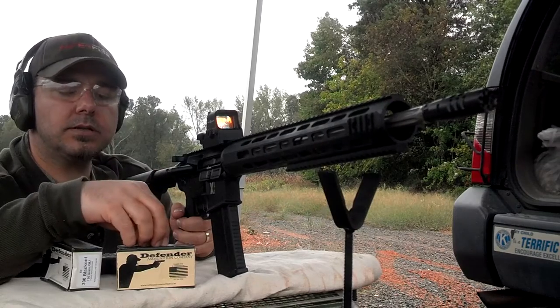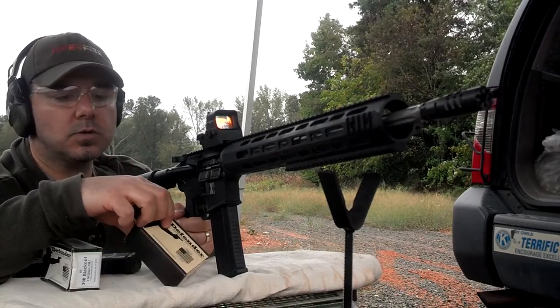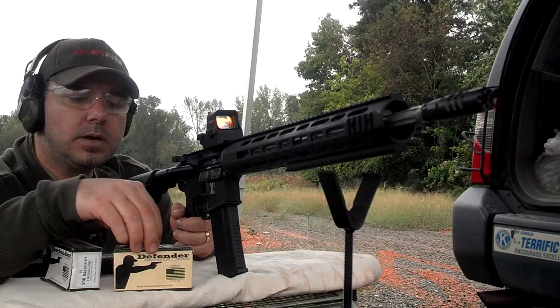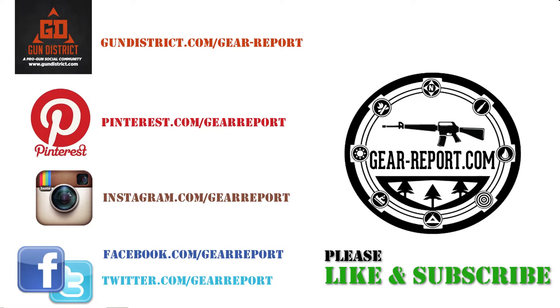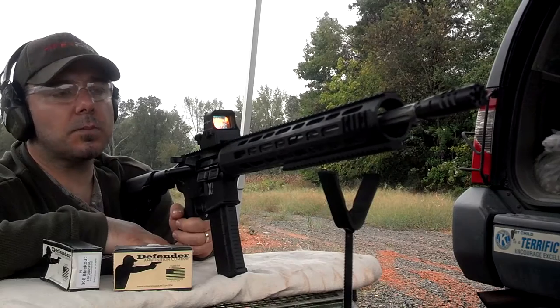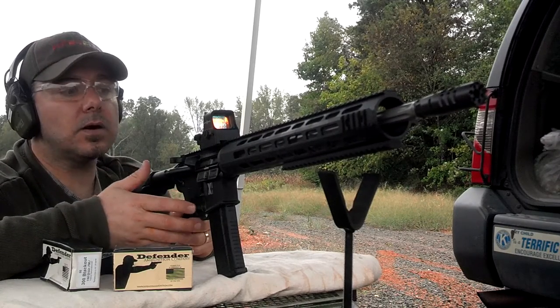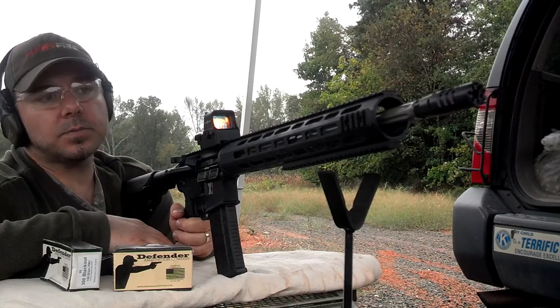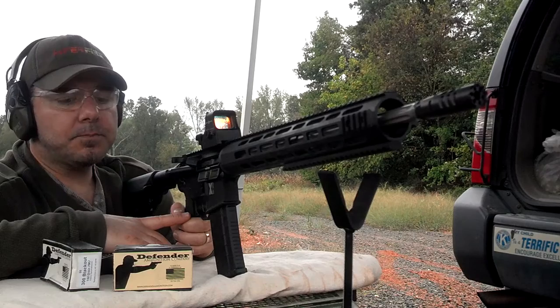Using Defender Ammunition Company's subsonic 220-grain 300 Blackout ammunition, the bolt is cycling back and we are able to cycle the gun without problems, functioning as the semi-automatic it's manufactured to be. We're also going to try it out with a couple of other brands.